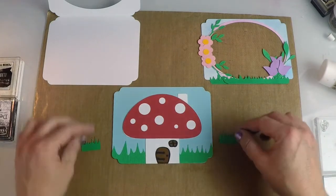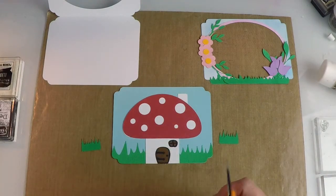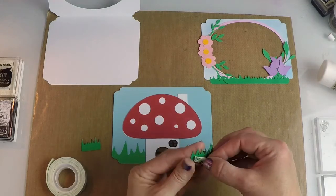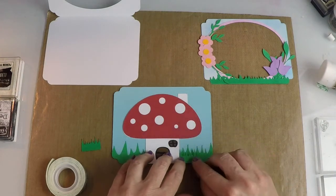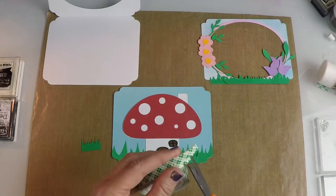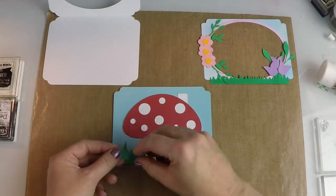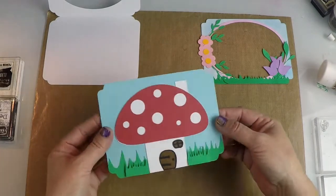Then I have these other two little pieces of grass and I'm going to pop those up slightly with some foam tape. I got a couple of pieces of foam tape, I'm going to cut to size and pop them on my grass. It's going to go on each side of the mushroom so that your grass looks dimensional — I think that gives it a really cute look. I'll cut my foam tape in half because I just need a little strip, pop it on my grass piece at the base, and pop that on. And isn't that so cute — look how cute that is!